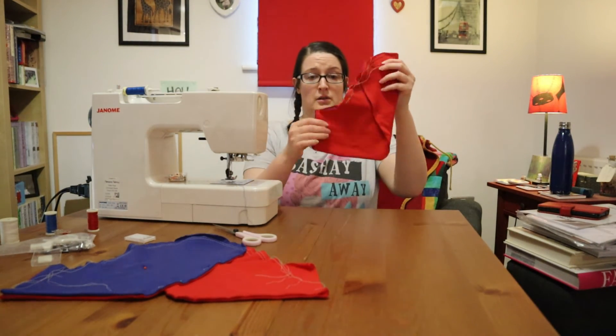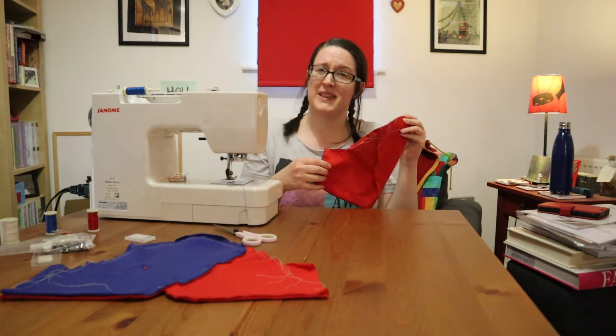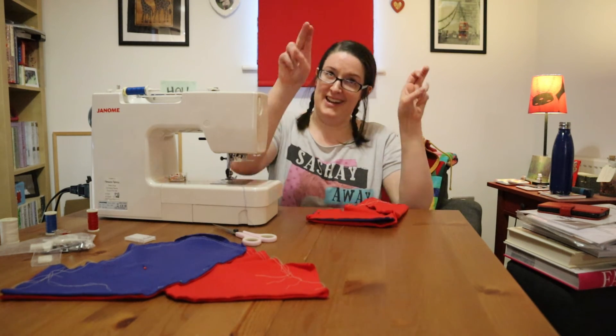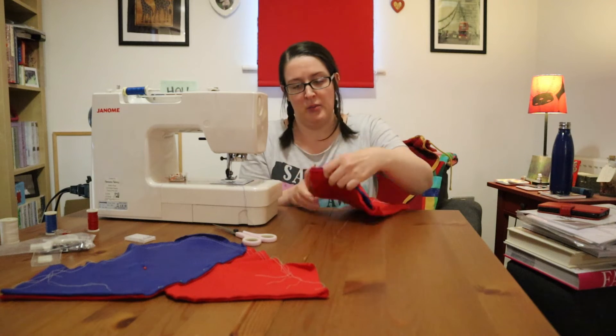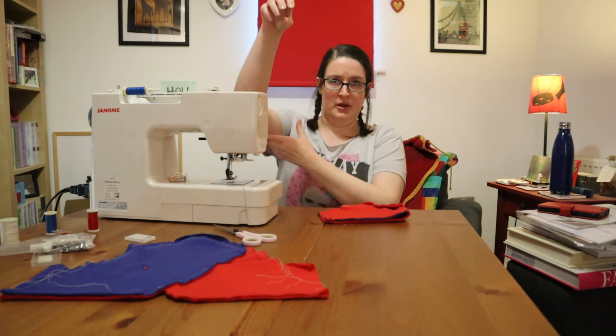Now we're right sides together — it all looks red right now because it's blue and red on the inside — and we're literally just going to sew this bit here together, and that is the underarm seam.